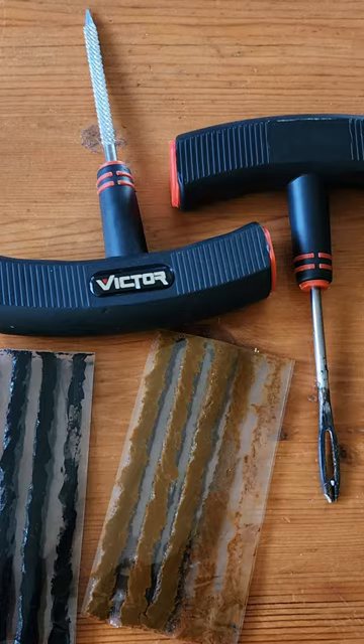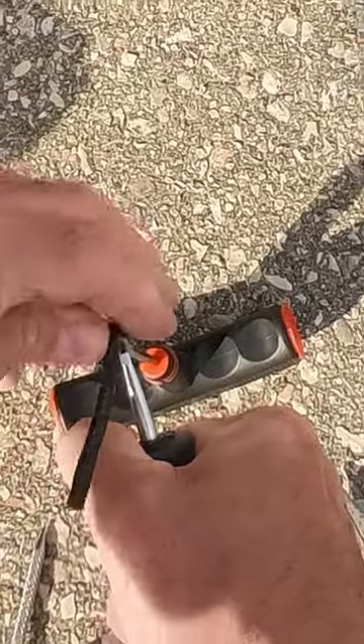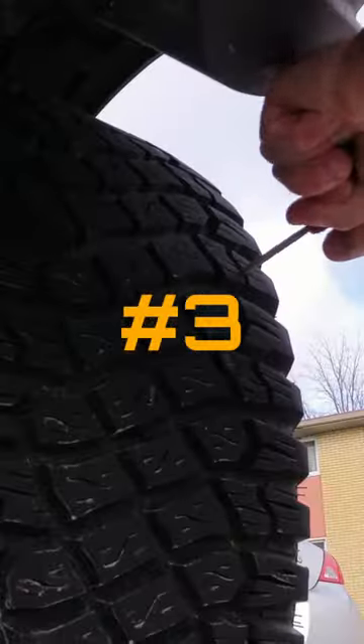Grab your tire puncture repair kit and set a string plug evenly on the insertion tool. Now grab your Rasp Reamer tool and clean and open up the puncture hole.